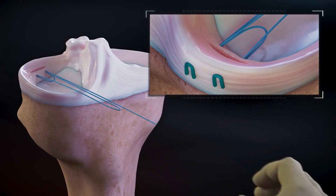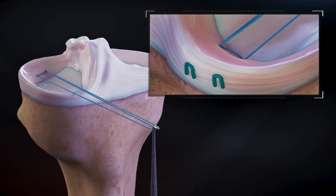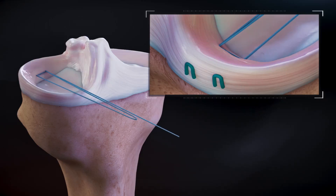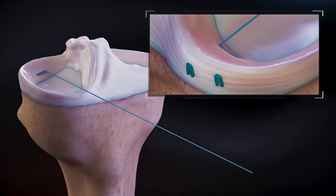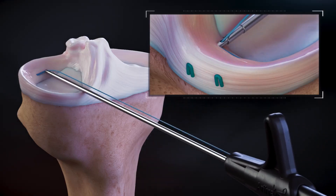Identify the suture loop. Use a probe or similar device to pull the loop suture to compress the suture anchors. Tighten the repair construct by pulling the single suture to reduce the tissue. Introduce a suture cutter to cut the suture at the tissue.